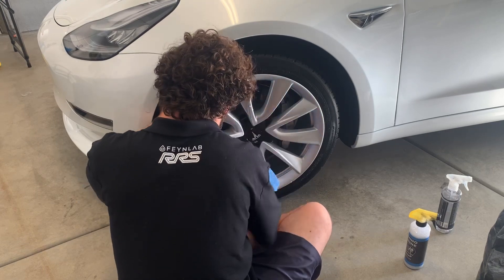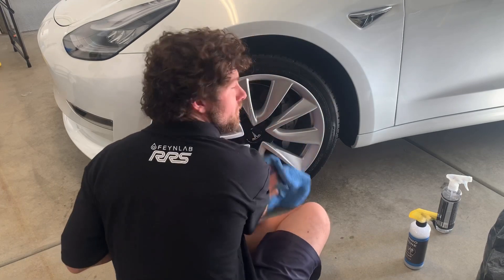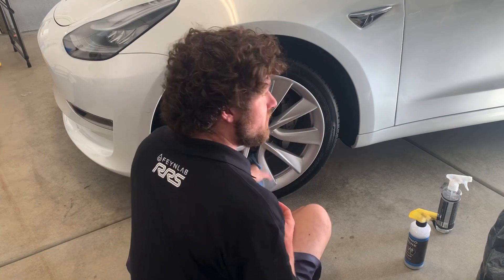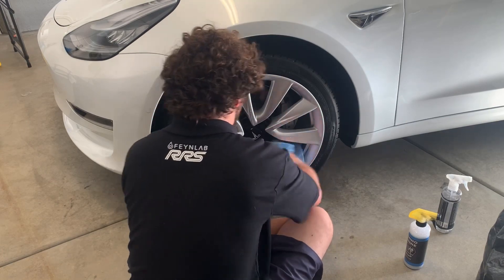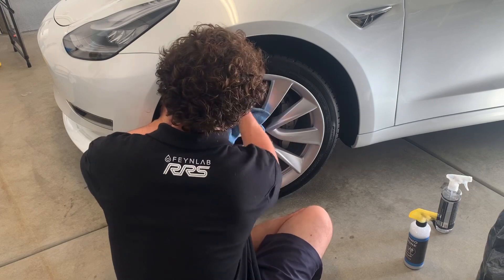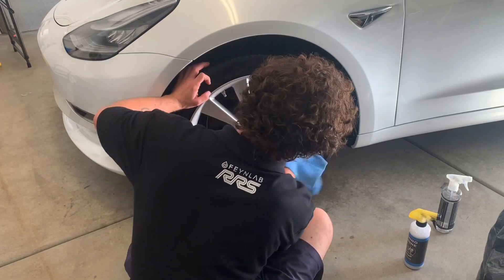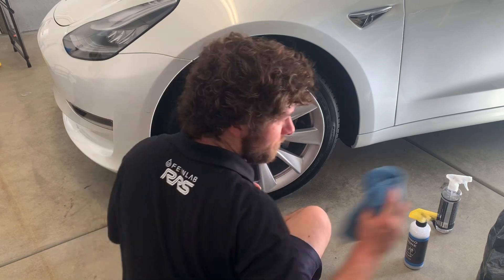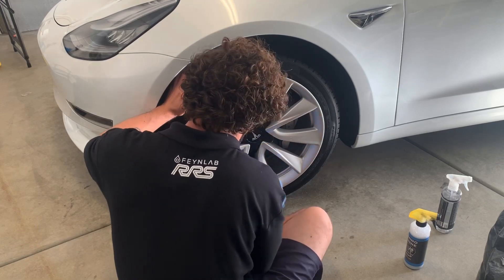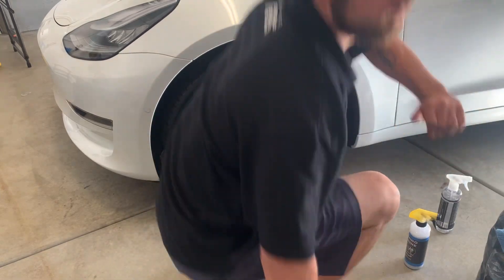Those of you who do a rinseless wash know what a pain in the ass it is to clean wheels by hand without a pressure washer. I've gotten pretty good at it, but it's still not my favorite detailing activity — especially when you can't reach in and get all the spokes or get the barrel for all the spokes. All right, that wheel is clean to my liking.